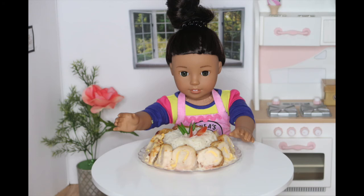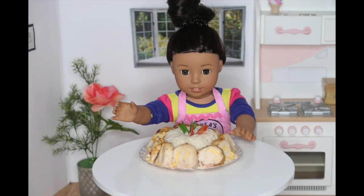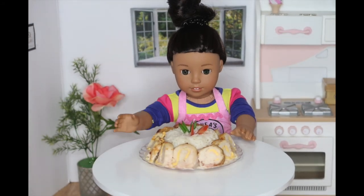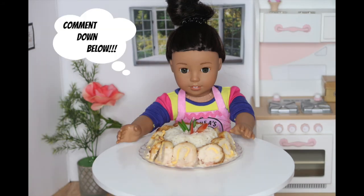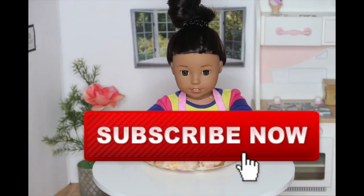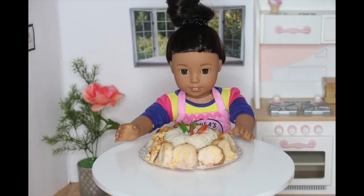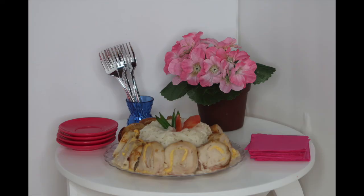If you have any special requests, my PO box is always down below to send me a letter with a new recipe. I hope you guys like this video. I want you guys to comment down below what is your favorite meat product. Also, don't forget to like, subscribe, and turn on notifications. See you next week, my little chefs. Aloha!